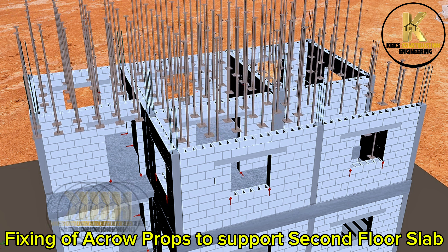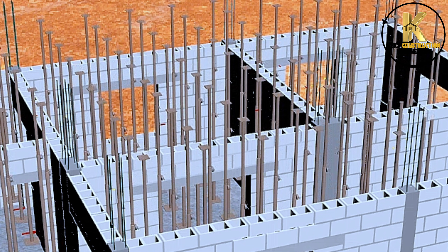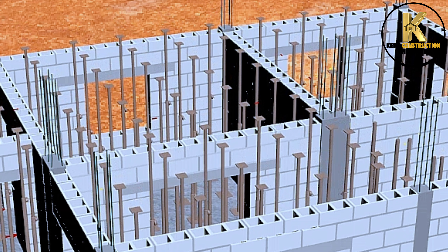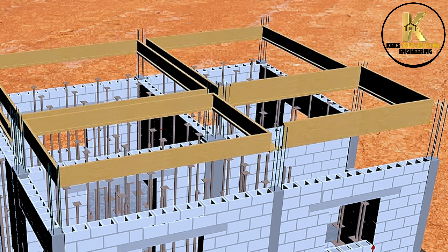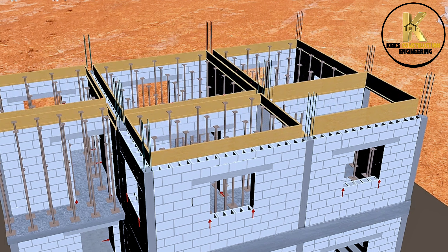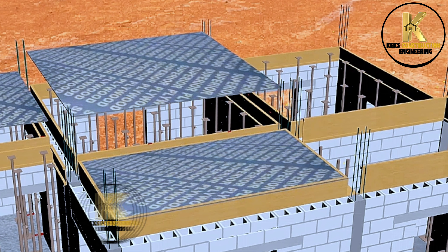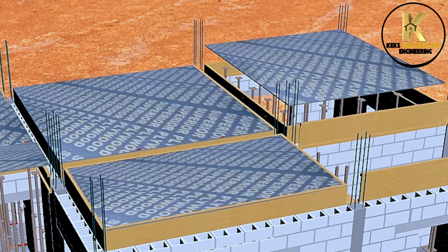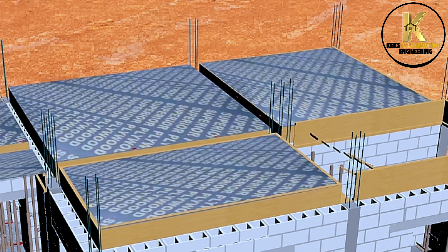Fixing of acro props to support the second floor slab, spacing at 1 meter apart. Construction of second floor beam formwork. Fixing of framed marine plywood to form slab panels. Staircase formwork.